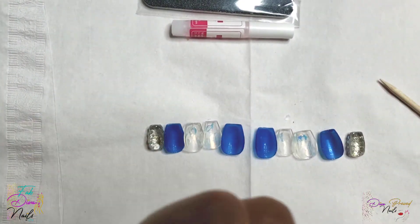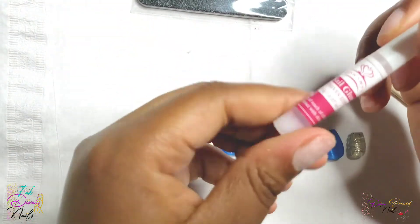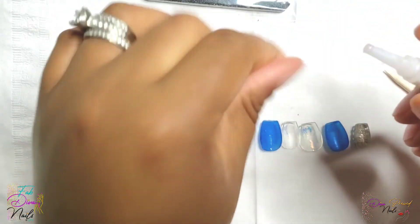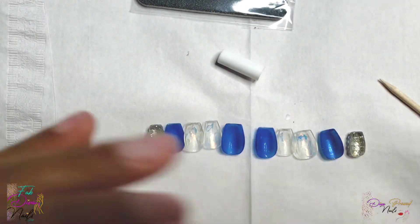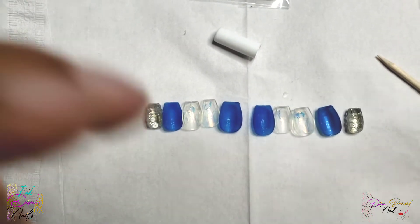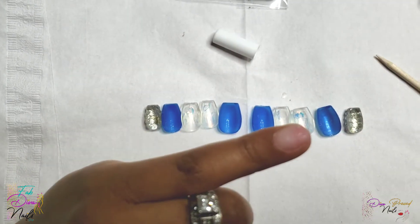Now I'm using the alcohol wipes that you receive in your application kit to cleanse off the nail bed — that further dehydrates the nail and helps with adherence as well. You will get a small nail glue in your kit. I'm including either McCart or KDS nail glue; I think they are the best. I've been using the McCart mostly with my kits.